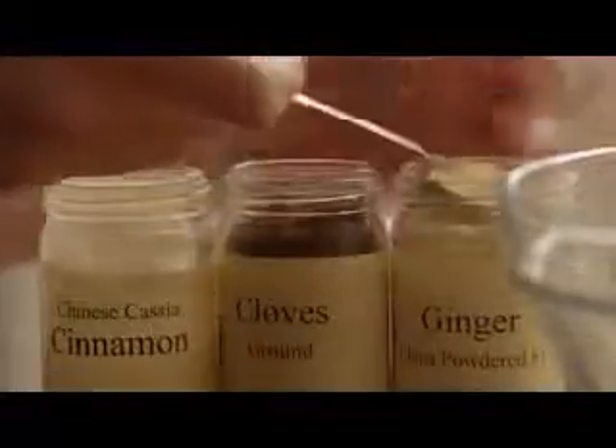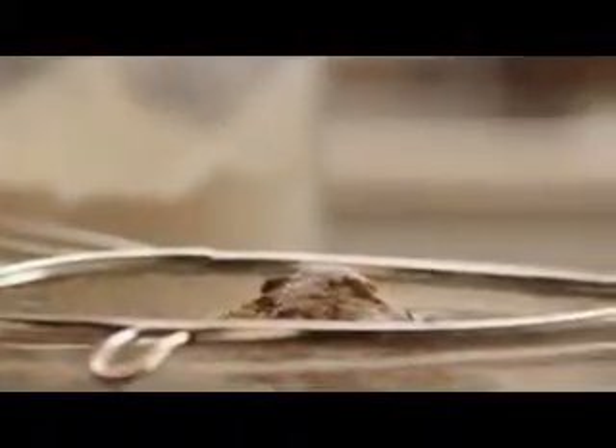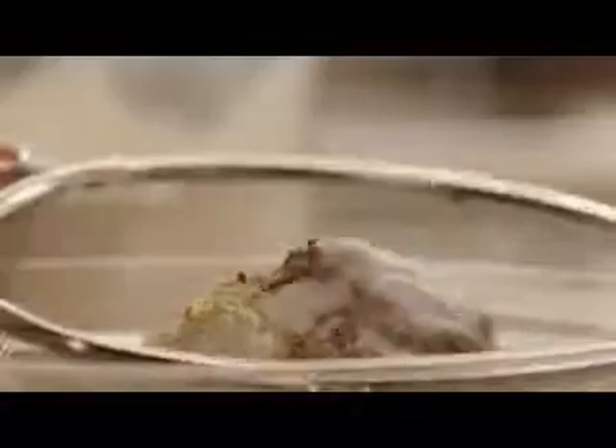Then add 2 teaspoons of ground ginger, ½ teaspoon of ground cloves, ¾ teaspoon of ground cinnamon, ¼ teaspoon of salt, and 1 teaspoon of baking soda. Run all that through the sifter and then set the bowl aside.